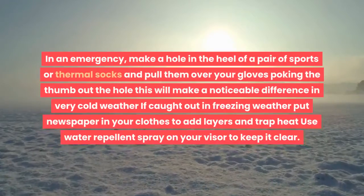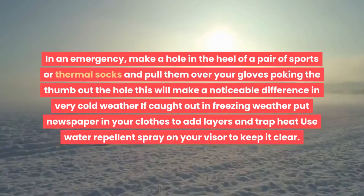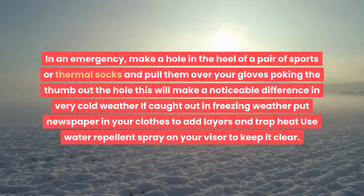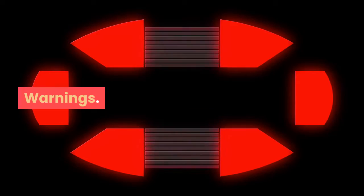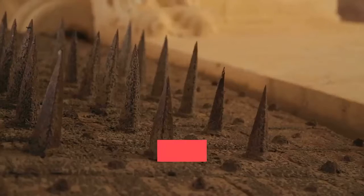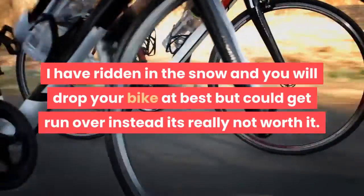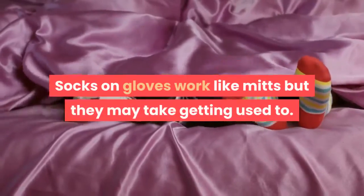Tips and warnings: In an emergency, make a hole in the heel of a pair of sports or thermal socks and pull them over your gloves, poking the thumb out the hole — this will make a noticeable difference in very cold weather. If caught out in freezing weather, put newspaper in your clothes to add layers and trap heat. Use water repellent spray on your visor to keep it clear. Warning: waterproof jackets do not stay waterproof forever — treat them with Tech Wash from Blacks outdoor stores to restore waterproofing. When it snows, stop riding and get the bus. In the UK the snow is not enough to use spikes. Socks on gloves work like mitts but may take getting used to.